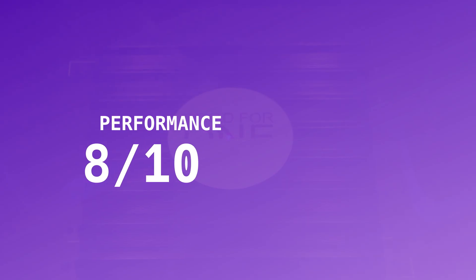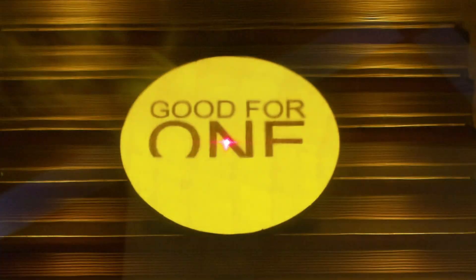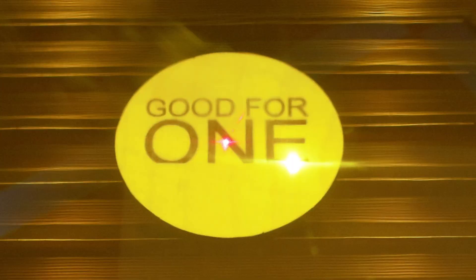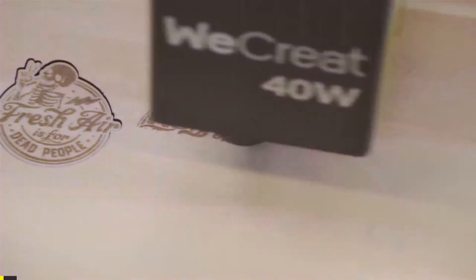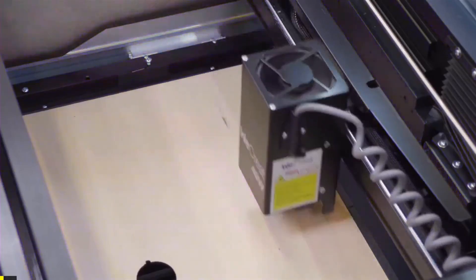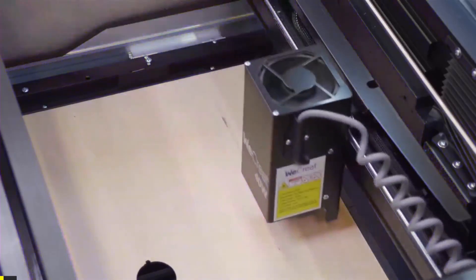I've thought long and hard about how to approach the performance section now that WeCreate has published the bi-directional scanning update. I'm going to update the performance score to an 8, but I'm also going to share why the original score was a 4. This issue affected not only the WeCreate Lumos, but still plagues their 20W and 40W Vision lasers, both of which I really enjoyed unboxing and testing. They're built so well and do so many clever things, yet this one boulder in the road leaves me at an impasse. It's a shame.